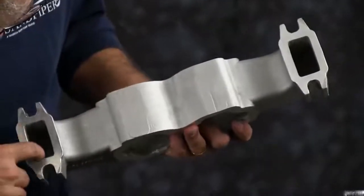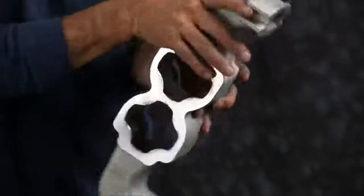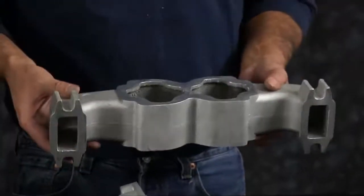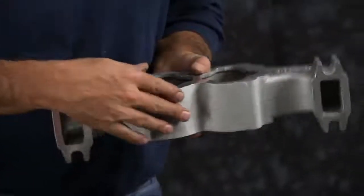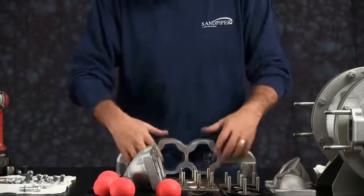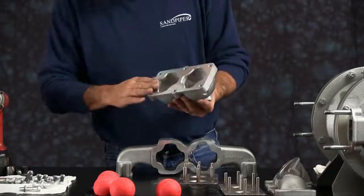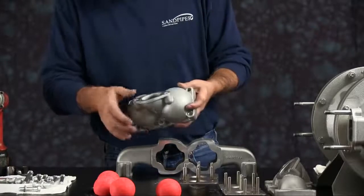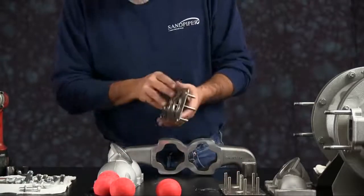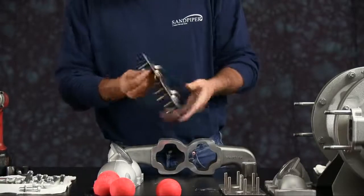Inspect the manifold for scarring, damage, or material buildup. Check the casting for wear. Check the port for thread integrity. Repair or replace as needed — emery paper, crocus cloth, or fine sandpaper can be used to clean the manifold up. The manifold has no up or down; it can be placed either way. Set it down on a flat surface. Then inspect your flanges. Inspect your seats — check the pins in the seats and make sure they're tight. Any loose pins or any straps on the seats, you need to replace the seat.